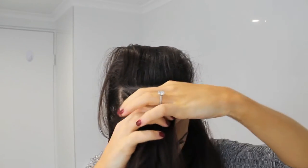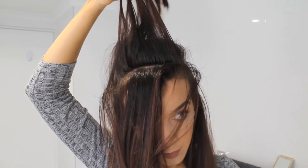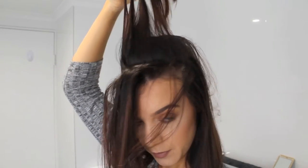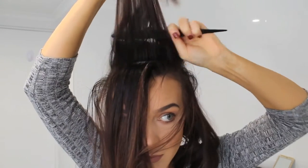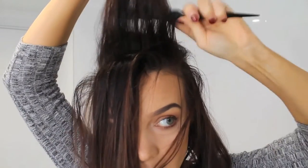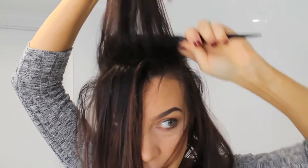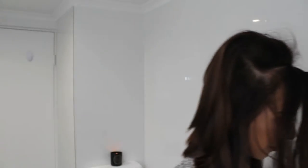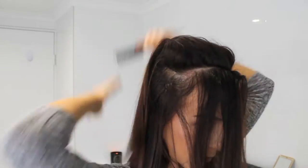Because we're getting close to the hairline we're just taking a smaller section and we're not using the dry shampoo here because we've already got quite a bit of volume and you don't want to see any white marks through your hairline. So now we're just back combing only as close as you can get to the root — I've got the brush in there and I'm wriggling it up and down to get the volume. Then just laying that down, popping some hairspray in and smoothing it out.